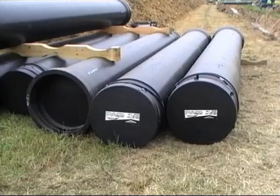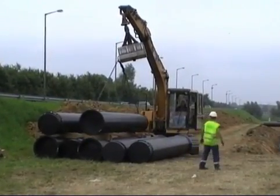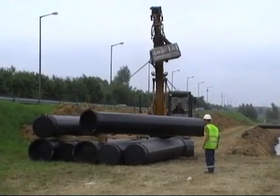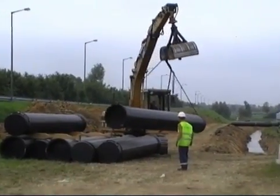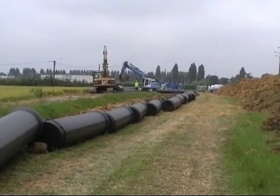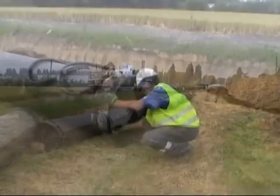Coatings of extruded polyethylene, polyurethane or cement mortar are fully suited to the requirements of trenchless technology. They provide pipes with excellent protection against impacts or scoring that may occur during pulling and also help them to slide more easily through the soil.